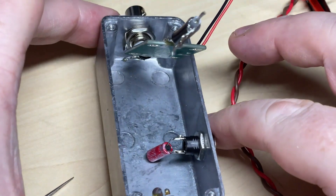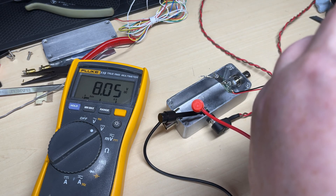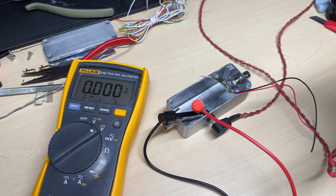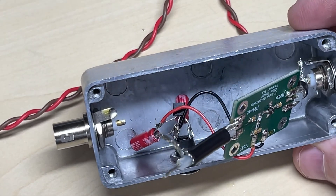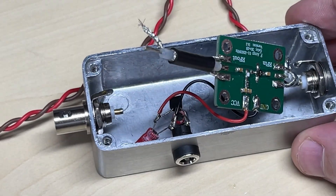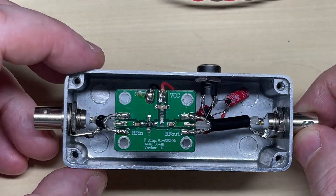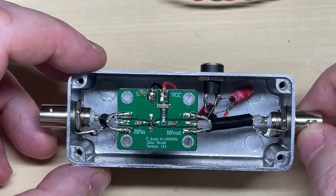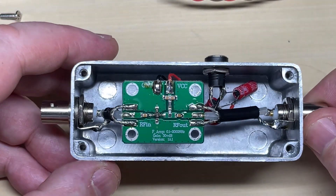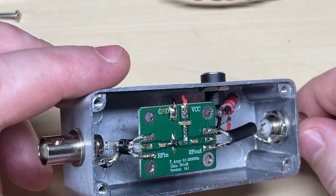We're going to build a small power supply for this using an 8-volt regulator. We've connected an 8-volt regulator and a couple of capacitors — that's all it needs. This board will run from 6 to 12 volts, and the more voltage you give it the more gain it provides. At around 8 to 9 volts it gives 30 dB, and up at 12 volts it gives 32 dB, so I think 8 volts is more than enough. It also means the supply will be nice and stable going into the board.